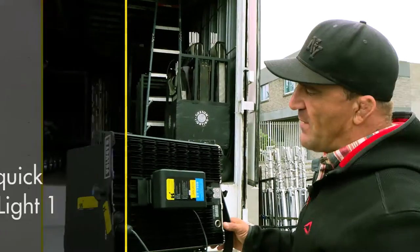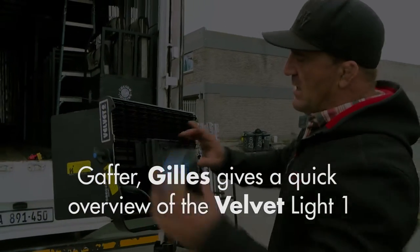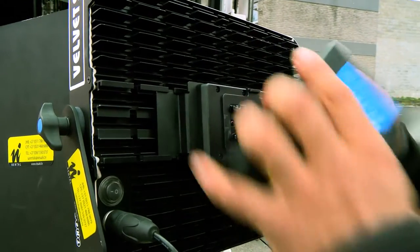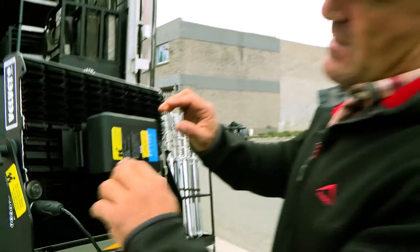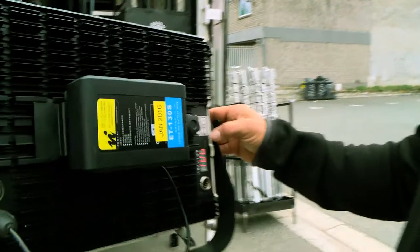Hi, this is the Velvet 1x1 Hard. I'm going to start with the battery. This is the battery system V-lock. You come and you put your battery on, it clips on like that, and then you switch it on here and then you go to your mode system.